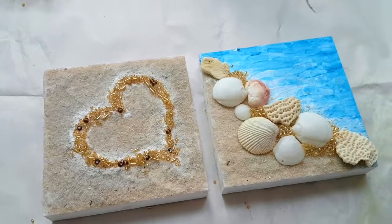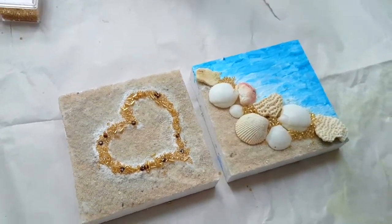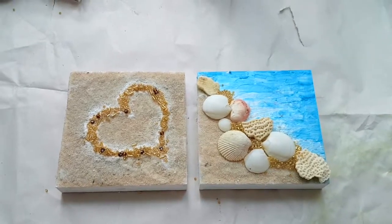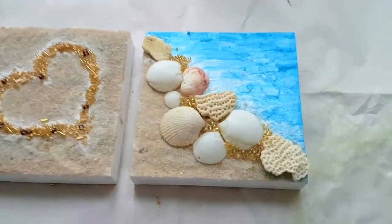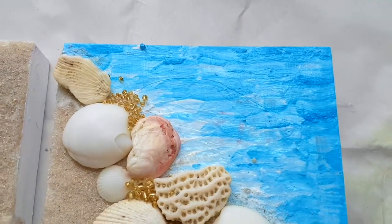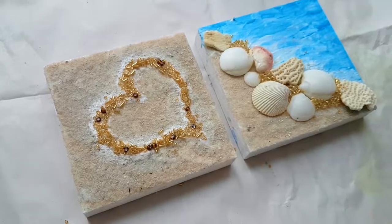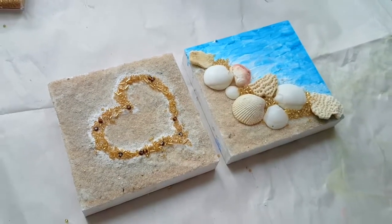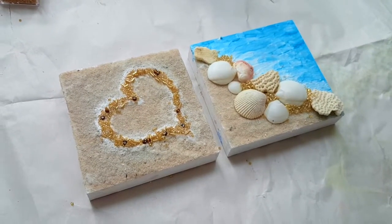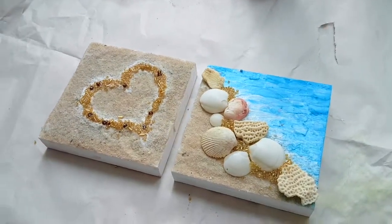Here are the finished products. To be completely honest, I did not expect them to turn out this good — they look so cute! Please try it yourself, especially if you're going on a vacation. This is a fun thing to do and then bring home to kind of prolong your vacation that way. Thank you so much for watching, please subscribe for more videos, bye!